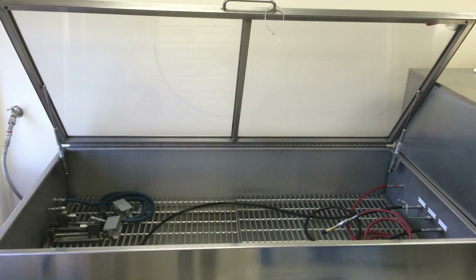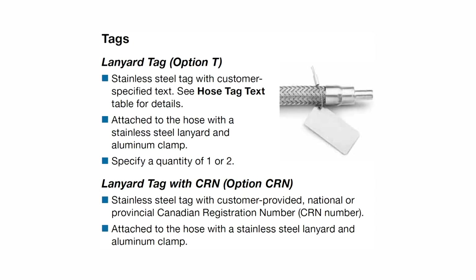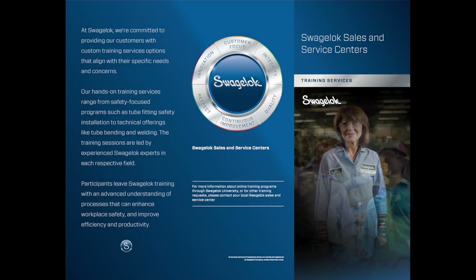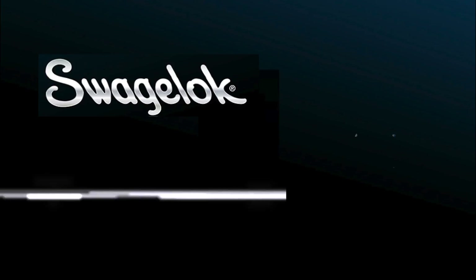Optional nitrogen pressure and hydrostatic testing are available, as well as lanyard tags for on-hose identification. Thanks for watching this Swagelok Tech Clip. To get a more complete understanding of fluid system best practices, consider attending our in-person training courses.